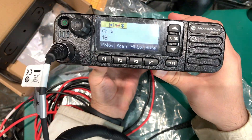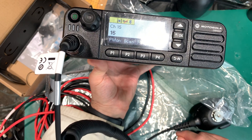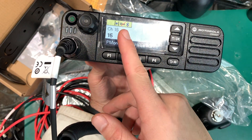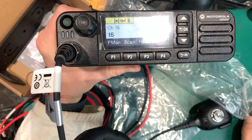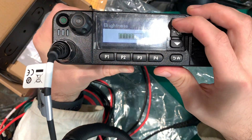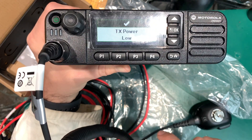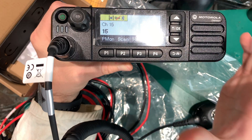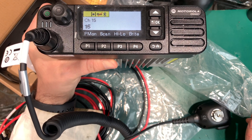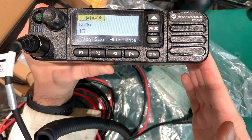Here it is — we're at the main menu. As you can see, we've got a Bluetooth icon. Just as I mentioned, we have no problem connecting and programming wirelessly — you do not need a programming cable. You can pair this to your computer just like a Bluetooth device and program from there. We can adjust the brightness. Going into the menu, we've got power modes — high and low — just as I mentioned. You can adjust the power level from the CPS: if you'd like low power at 2.5 watts, no problem; you can also set five watts as low power if that's your requirement.